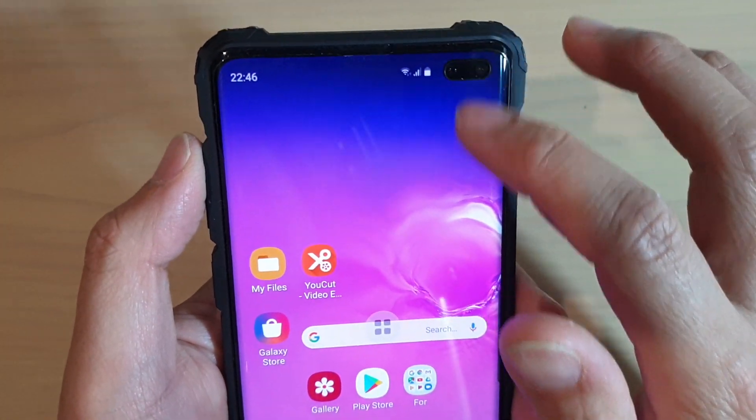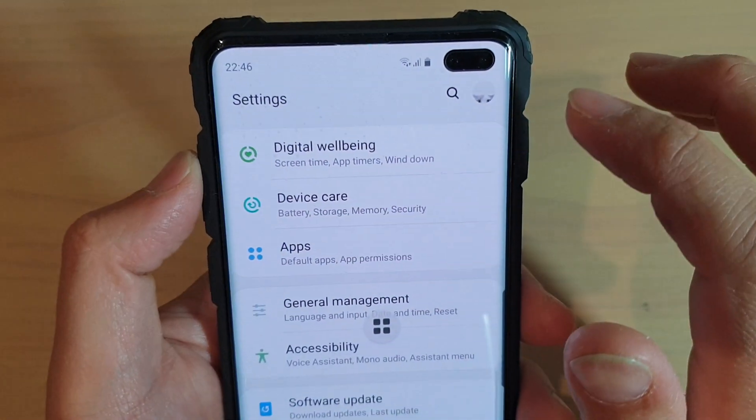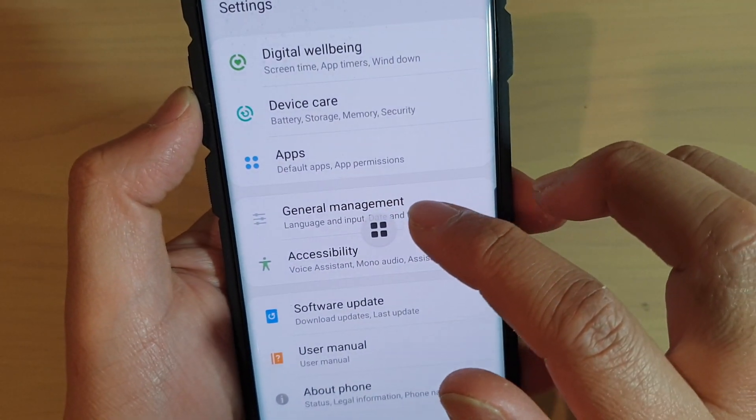First, tap on the home key to go back to your home screen, then swipe down and tap on the Settings icon. Next, tap on Accessibility.